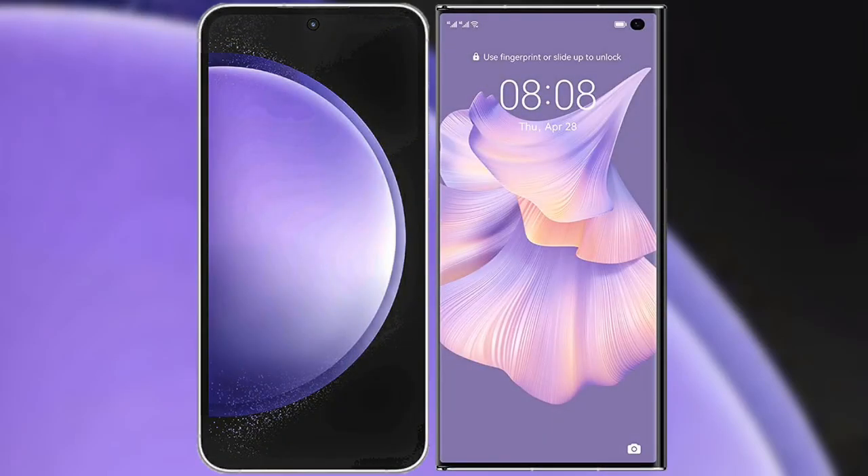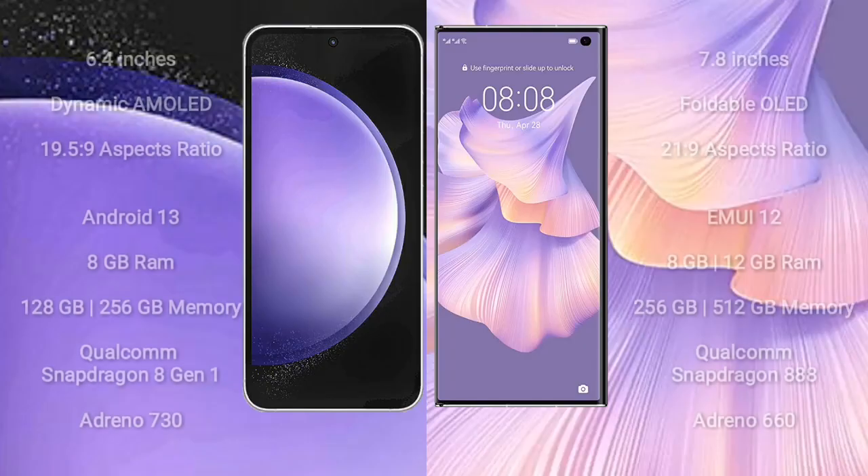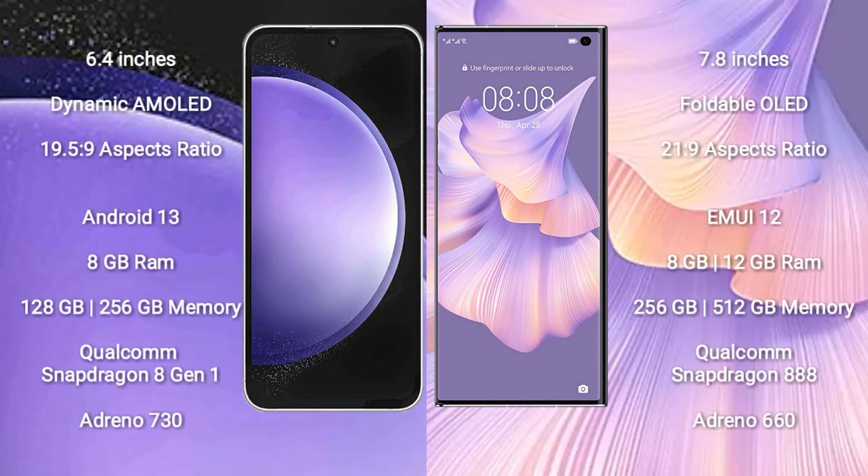I will compare the new Samsung Galaxy S23 FE with Huawei Mate XS2. Samsung Galaxy S23 FE comes with a 6.4-inch Dynamic AMOLED Display. Huawei Mate XS2 comes with a 7.8-inch Foldable OLED Display.